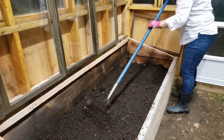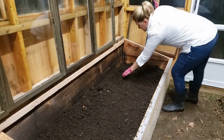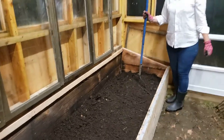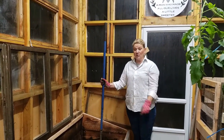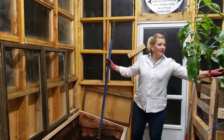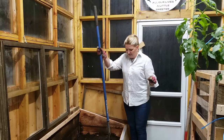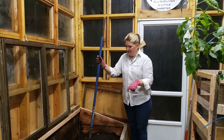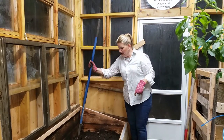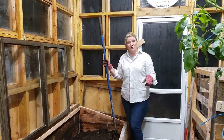Look at this — so beautiful! I've got at least 10, maybe even 12 inches of compost here now. It's super fluffy, and I know for a fact this will settle and settle a lot. But it's going to be good enough for me to plant what I wanted to plant.